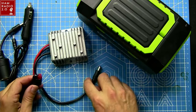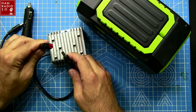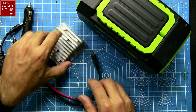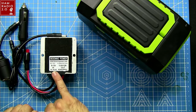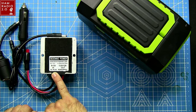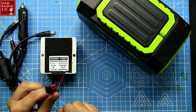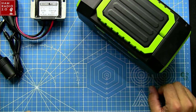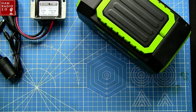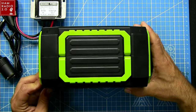This converter plugs into the power pack for power out, and then the power out goes to power poles. The power pack itself does not have any power poles on it, but this is a 9-to-13-volt DC plug-in, giving 13.8 volts at 12 amps out with power poles on it. So you could run some smaller QRP rigs at 12 amps out - you probably couldn't do full power 100 watts on FT8, but you could do some cool stuff with it.